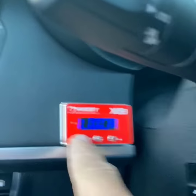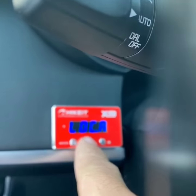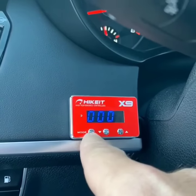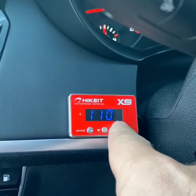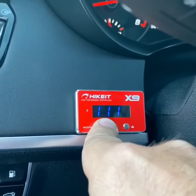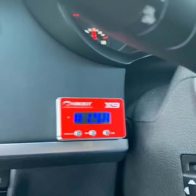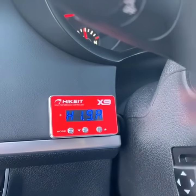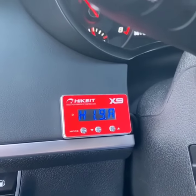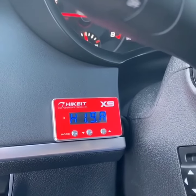You just hit the mode button, the down arrow, hold that for three seconds. Put your code back in, mode button, down arrow for three seconds again. And now you're able to use the pedal. And you're all set.